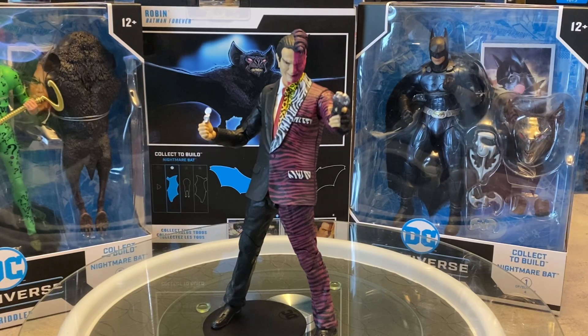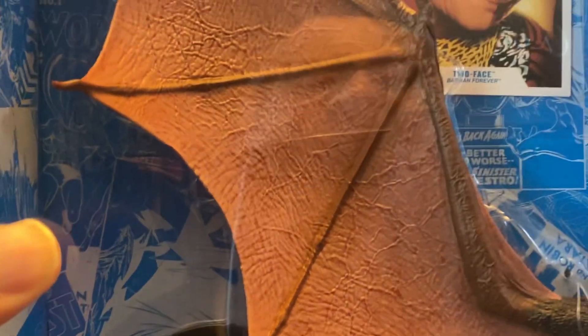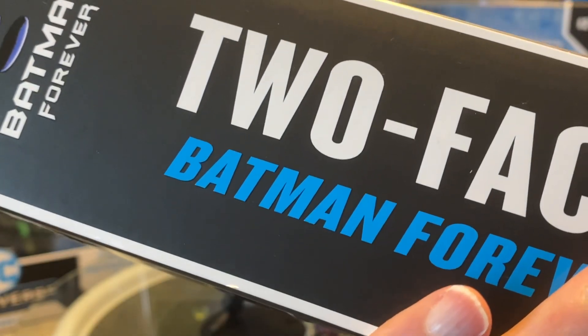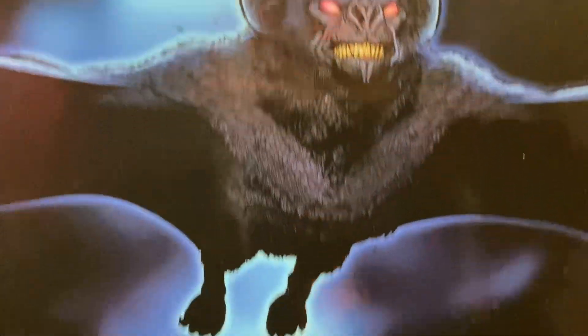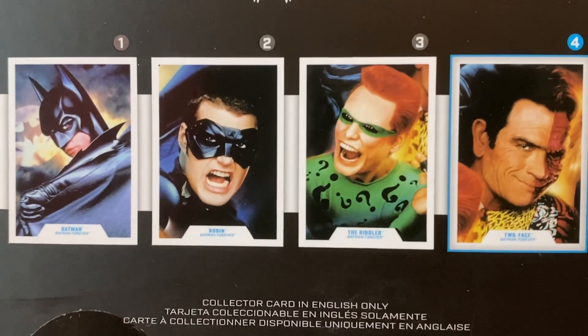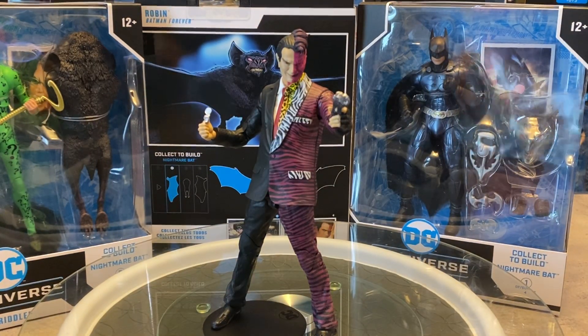We've got this oversized window box to accommodate that massive wing included with the Nightmare Man builder figure. You also got Tommy Lee Jones looking all handsome there, and we got our display stand at the bottom. On the side: Two-Face, Batman Forever, and that really nice logo. Would have been nice to see this in green, like we saw in Batman and Robin where it had that nice red — would have been cool if this was a bright green. You get the picture of the Nightmare Batman, how to put it together, and those iconic four pieces of photography from 1995. I remember seeing Batman, Robin, Riddler, and Two-Face literally everywhere.